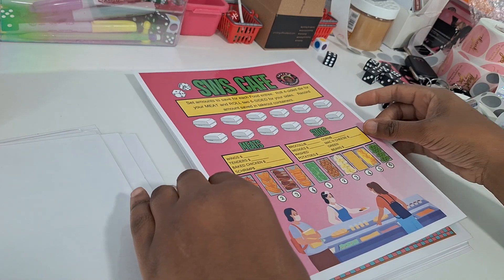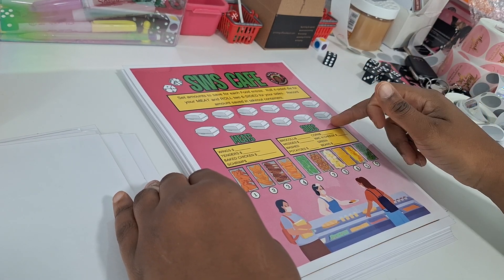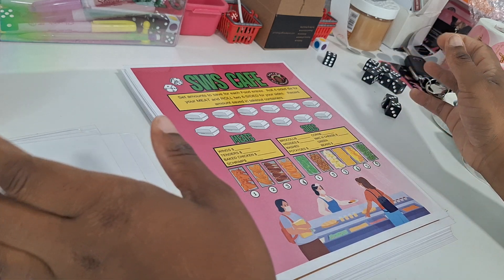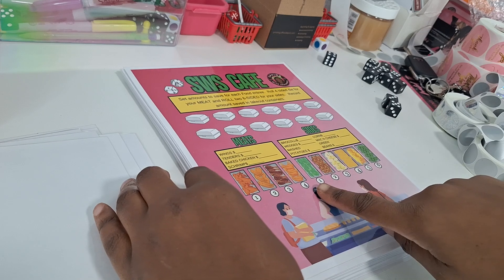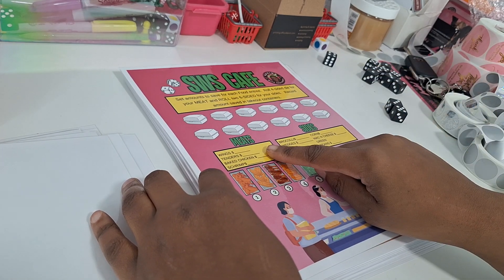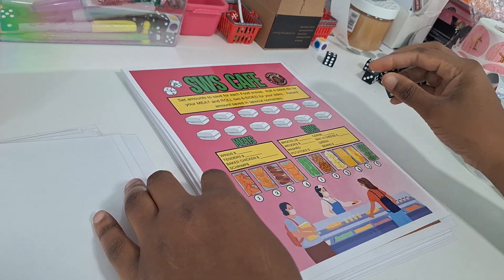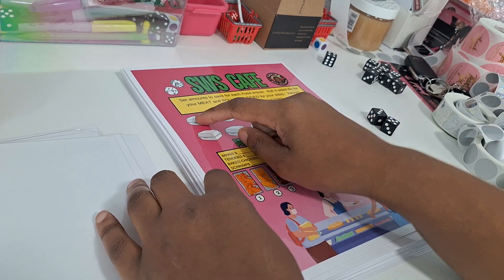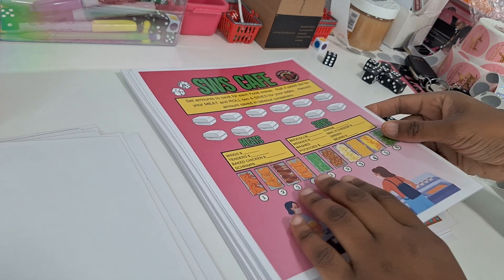SWS Cafe — while you're at the store, of course you don't want to go home and cook, so you're going to get something to eat in the car or once you first get home. You'll set your amounts for the different types of meats, and there are six different sets of amounts for different sides. You roll a four-sided die for your meat and two six-sided dice for your sides, and record the amount saved in the little foam containers.